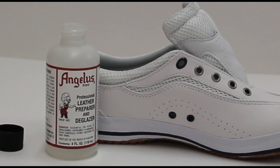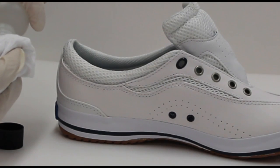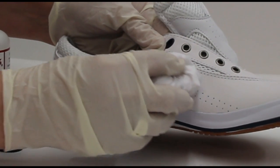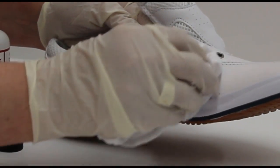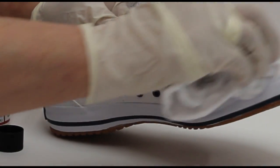The first step is to deglaze our shoe. We take the Angelus Preparer deglazer, put a little on our rag, and apply it to the shoe using a circular motion, thoroughly taking off the factory finish and allowing the pores to open up and accept the paint.